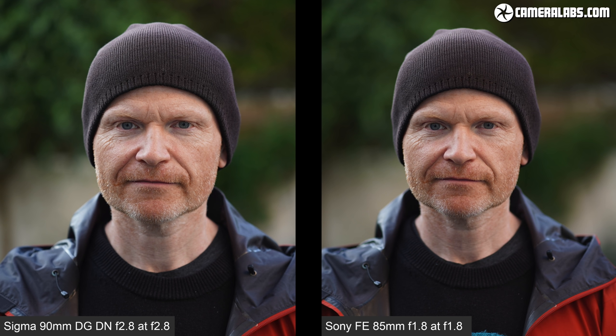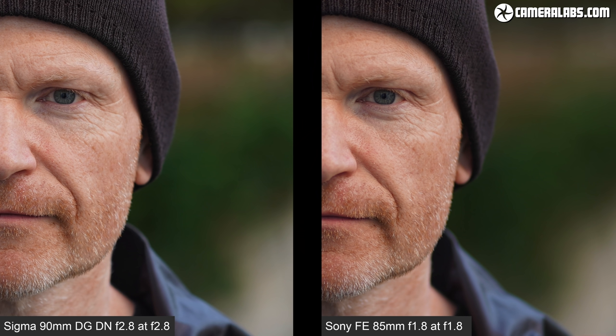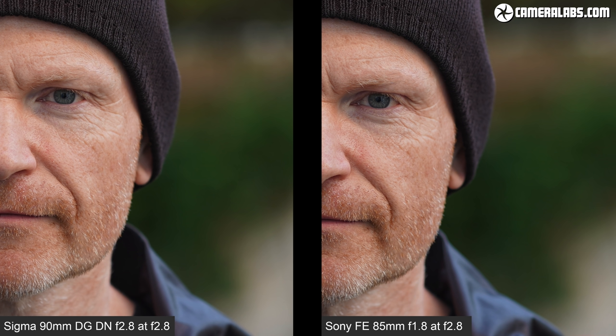Here's a still portrait shot with the Sigma 90mm at f2.8. While f2.8 may not be particularly fast, when you couple it with the short telephoto length you can still achieve an attractive blurred background. Here's the Sony FE 85 at f1.8, where you can see how much more blurring you'll achieve. Side by side, the f1.8 lens will unsurprisingly blur the background more from the same distance. Looking at detail, the Sigma on the left is actually a little bit crisper overall. Comparing both lenses near f2.8, the Sigma is still a little crisper while the bokeh is a little softer on the Sony.